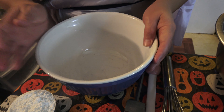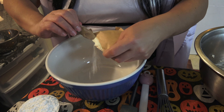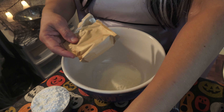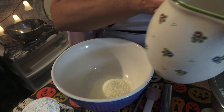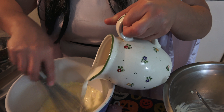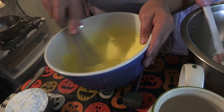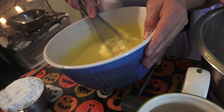Next, we're going to mix the pudding and the milk together. This is one package of vanilla pudding and two cups of milk. We're just going to incorporate them together and whip until it gets a little thick — about two minutes. It looks pretty thick now.